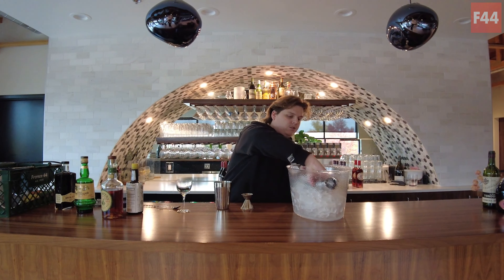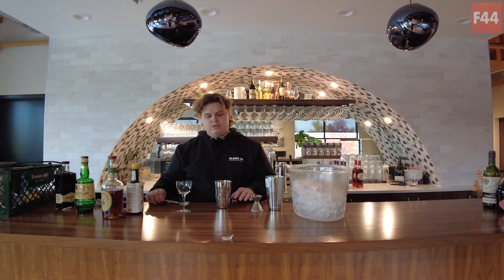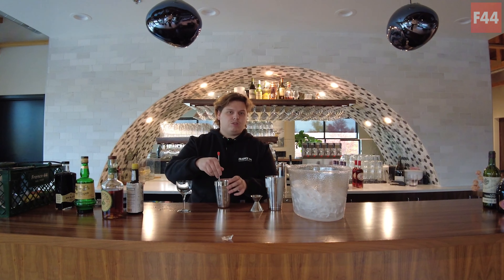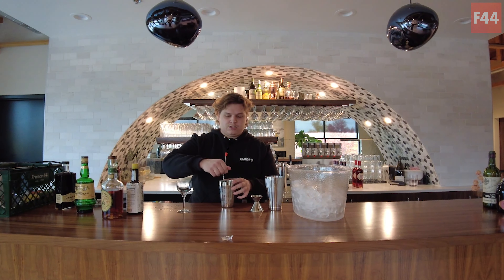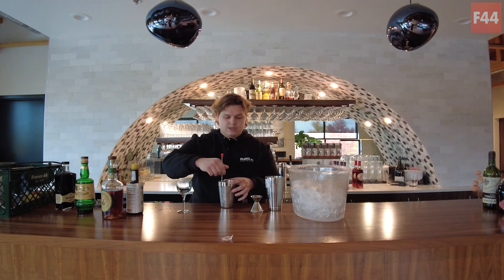Get some ice. For stirred cocktails especially, you want to always use more ice than you think you need, just to help control dilution a little bit better. Now we're just gonna stir until this is nice and cold. You can kind of feel when the dilution has hit where you want it — the ice will get easier to stir as it melts. That's a good way to know that you're just about there.